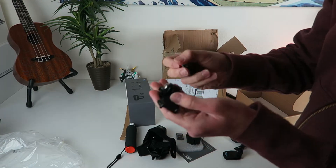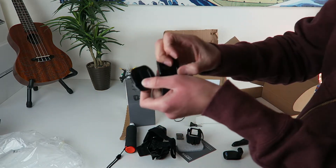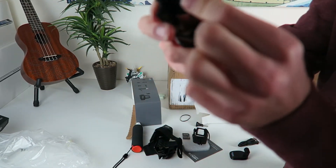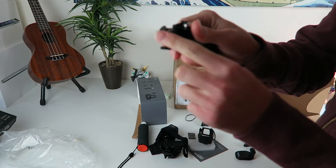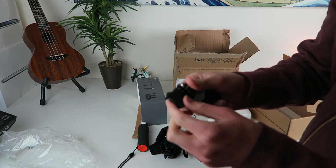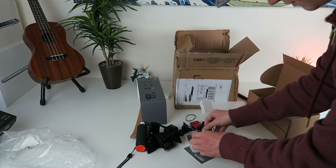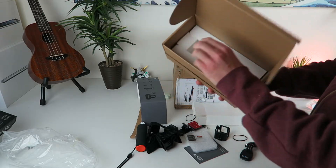You get your standard mounts — you get this curved mount, your flat mount, and this new mount with the rubber stopper in it that basically stops this thing from popping out of the clip. Sorry, my cat's trying to rub her face against the tripod. Anyways, so these are all the mounts you get. You get the extra memory card like I said, normal charging deal, and I think that's everything.